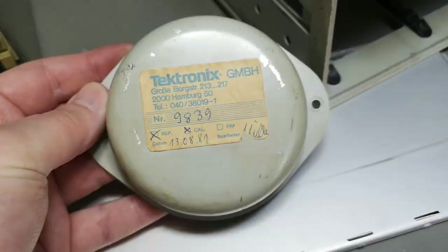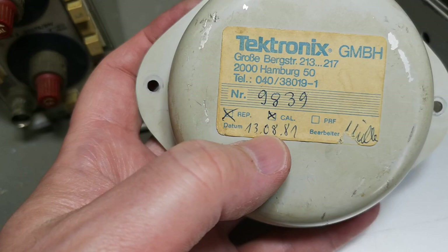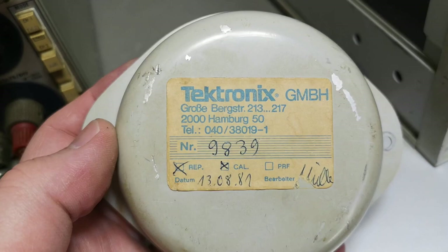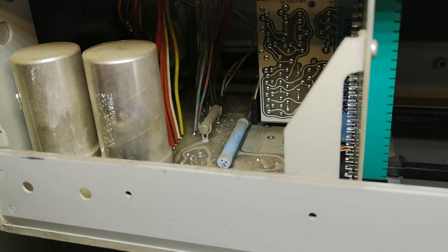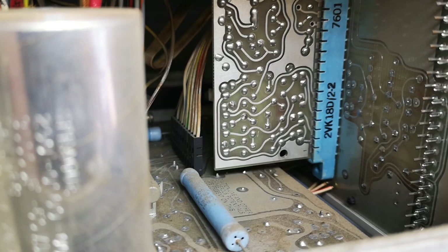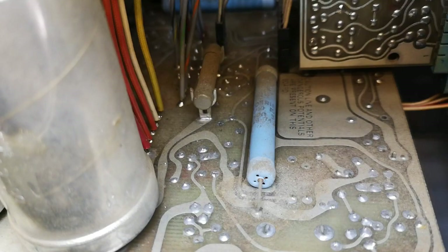I found this information on the sticker on the back — this is the back side of the CRT, and it was sent for repair and calibration in 1981. So if this is from 1976 or somewhere around 1970, it didn't take long for it to break down the first time. Let's look inside at the main transformer and the power supply board. I think this is actually just a voltage selector board — I don't really see a lot of power supply stuff on that board besides those two fuses. It's still looking a little bit dirty, and there's a little PCB on the side you can pull out.